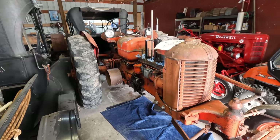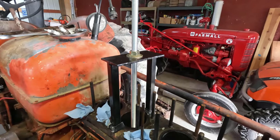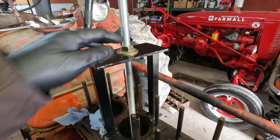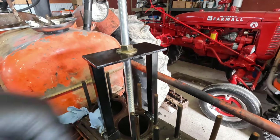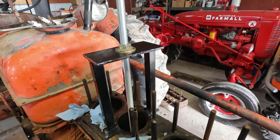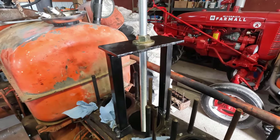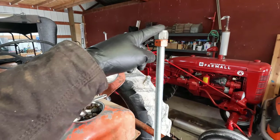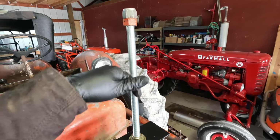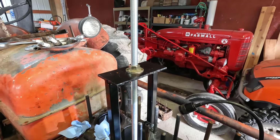We're going to try to remove the sleeve on the number three cylinder. Here's my homemade sleeve puller. The only pieces I had to buy were the threaded rod, nut, and washer on top and the nut and washer on the bottom. The rest was all made out of scrap material I had around the shop — cut it up and welded it together. I've not tried this yet, but I've got it double-nutted on top so I can hold it with a wrench, which will prevent the bar from spinning, and then I turn this nut with a wrench and it will hopefully pull the sleeve up.